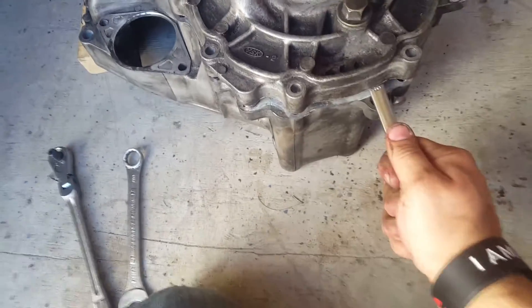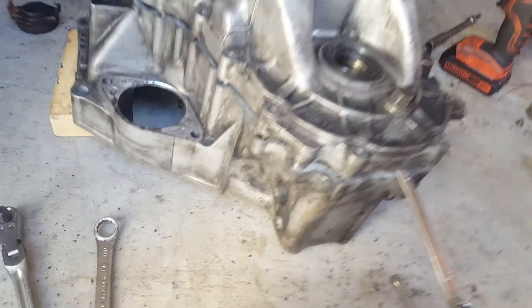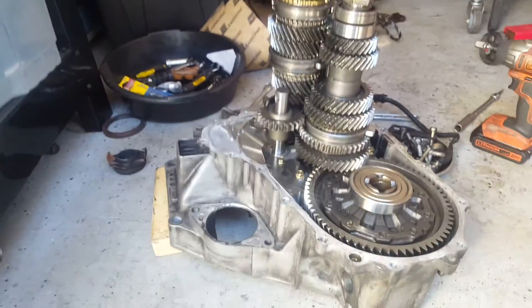Now that we've got something wedged in between, you can just pry up and this should be ready to lift off. There we go — and you have your gear set exposed.